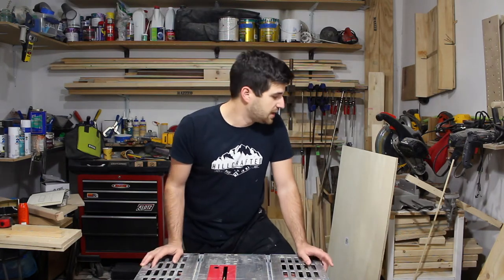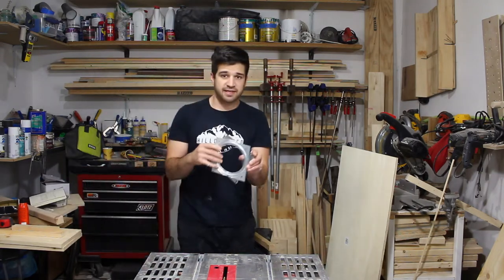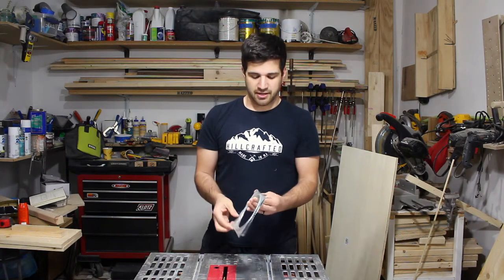I'm going to be using half-inch plywood, basically just making a frame, and then I have this Lazy Susan hardware that will go on the bottom and enable it to spin.